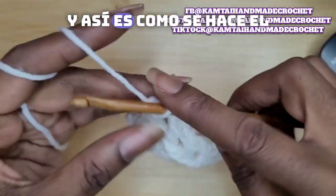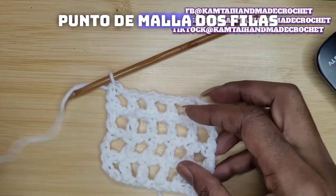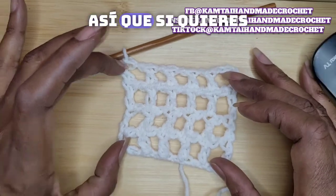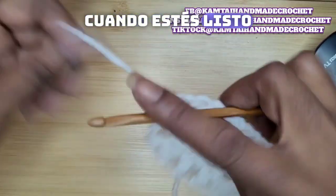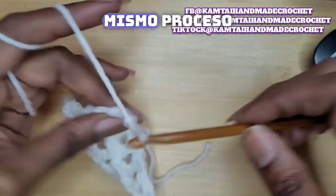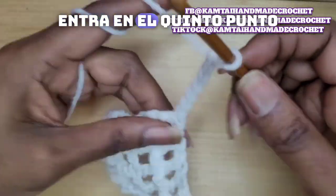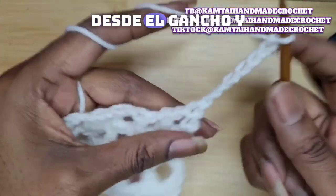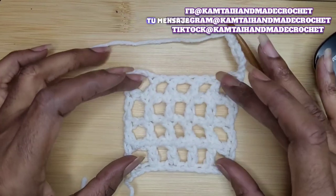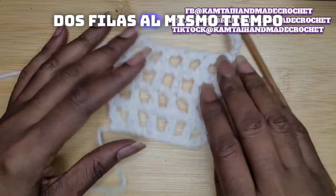And that is how you crochet 2 rows at 1 time with the mesh stitch. When you're ready, go ahead and chain 7 again and do that same process. Yarn over twice, go into the 5th stitch from the hook, and continue. That is how you make your mesh stitch — double crocheting 2 rows at the same time.